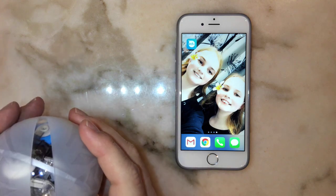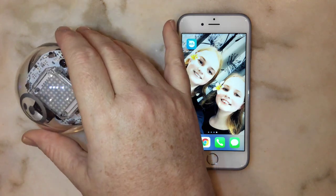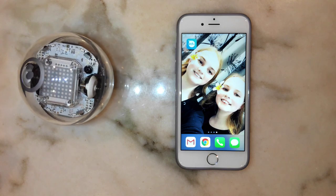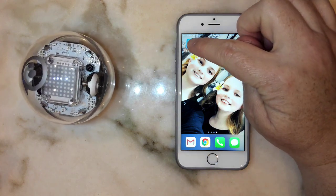The Sphero itself comes with a silicon case which you can either leave on if you're doing a lot of driving around and want to protect it, or you can take it off — particularly if you want to look at the screen. For this demonstration I'm going to take the case off.